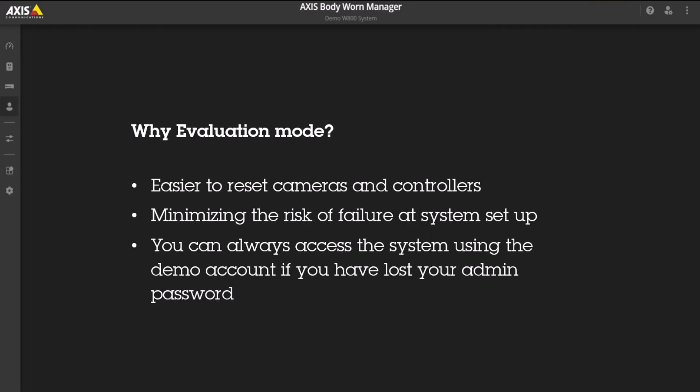So, why evaluation mode then? It makes it easier to reset cameras and controllers, minimizing the risk of failure at system setup. You can always access the system using the demo account if you have lost your admin password.